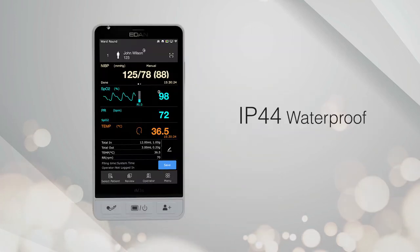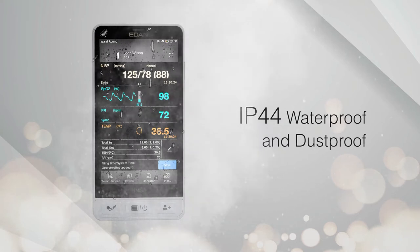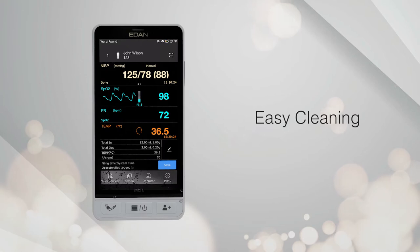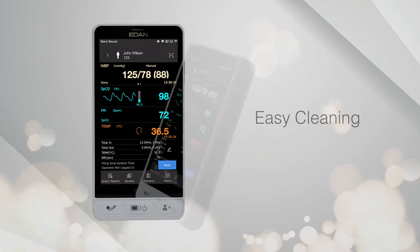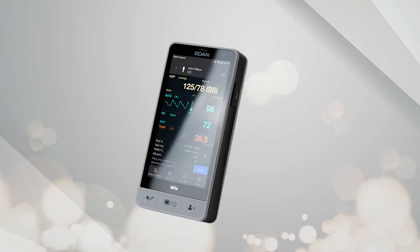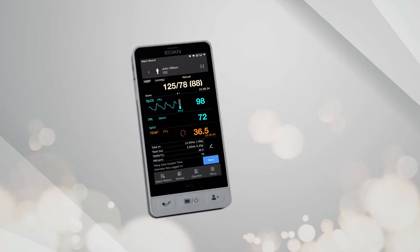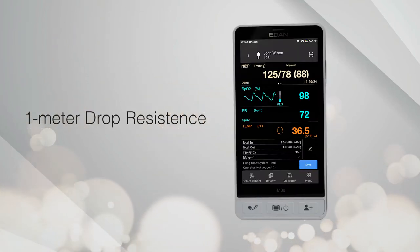Being IP44 waterproof and dustproof, the device is well protected while facilitating safe cleaning and sanitation. The sturdy design of the IM3S will minimize damage from accidental falls or drops from up to a height of 1 meter.